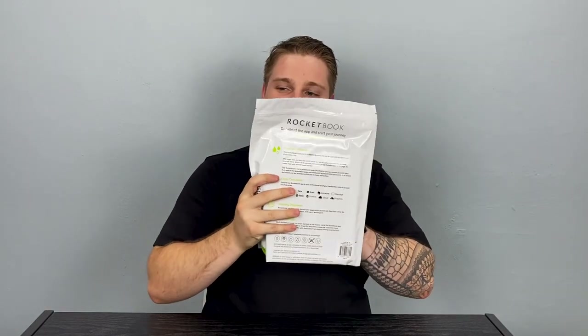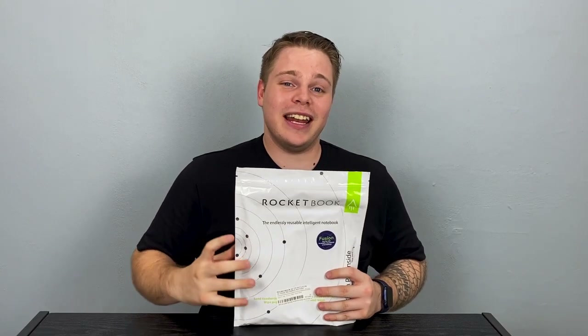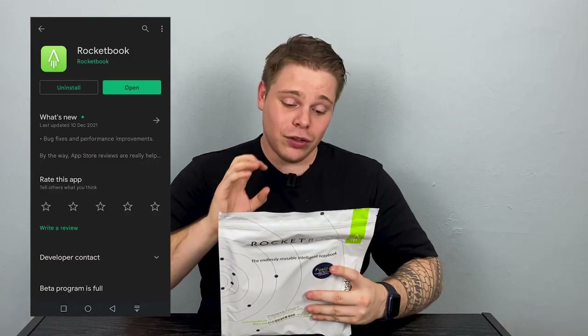Enough chitchat, let's unbox this product. We've got the Rocketbook, ladies and gentlemen. The package is extremely good quality — because for 700 rand, this is the type of packaging I expect. This smart reusable notebook connects with the Rocketbook app to connect to Google Drive, email, and Evernote.